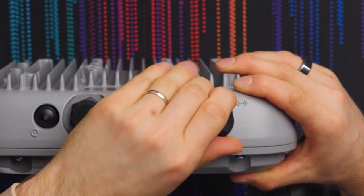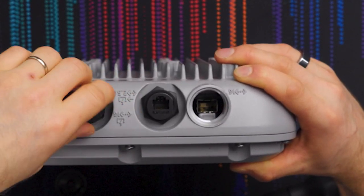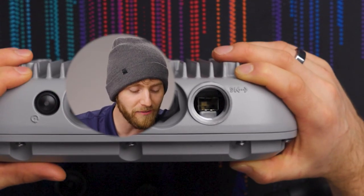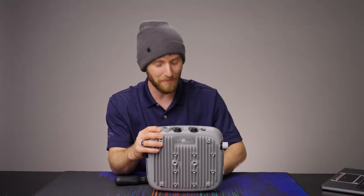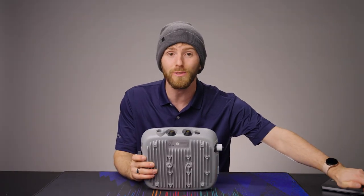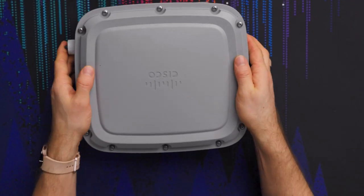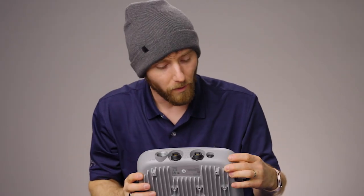On the back we get to the really good stuff: a gigabit SFP port, a 1 Gig RJ45, and a 2.5 Gig RJ45. You know Wi-Fi is fast when it needs greater than a one-gigabit uplink. To be clear, you're not going to get more than a gigabit per device, but when you've got 200 devices hitting this thing, it is absolutely conceivable that you could push more than a gigabit per second through a single access point.